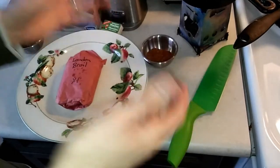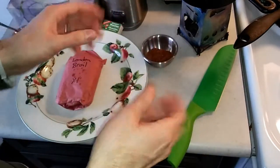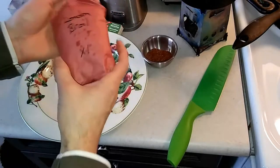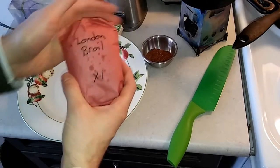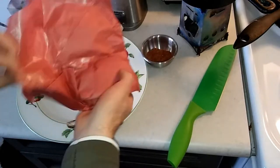Welcome back to Cooking for Millennials, the show where we teach you how to cook delicious and nutritious meals. Today we're gonna try to do a little barbecue thing here with this London broil steak. This is a flank steak and we got it at our discount meat store of course.